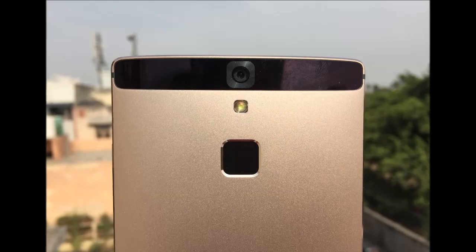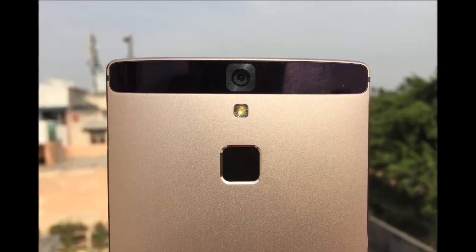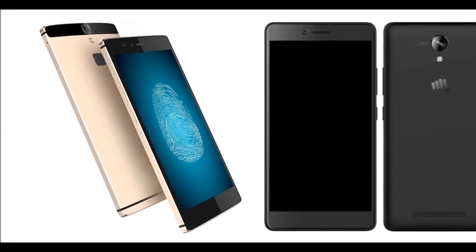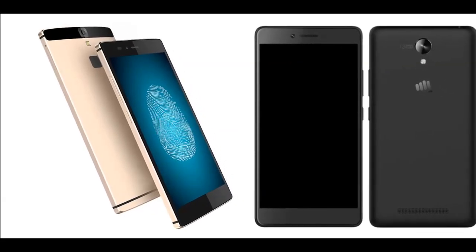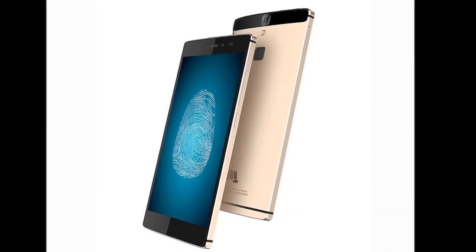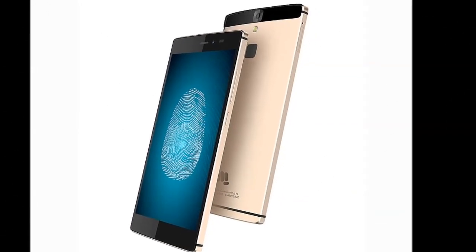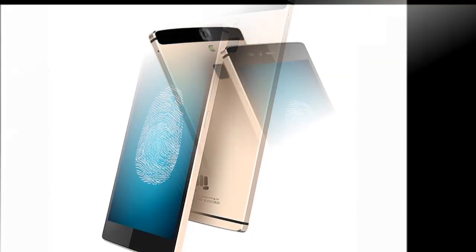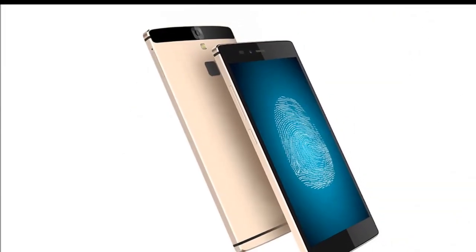In terms of software, we have a close-to-stock version of Android Lollipop, apart from the custom icon pack and a few other additions. Swiping right from the first home screen takes you to Micromax's Around service, which gives you access to services that have partnered with Micromax. It lets you order food, book a cab, book flights and accommodation, and even recharge your mobile, data and DTH services.